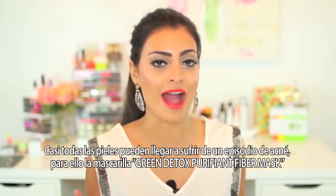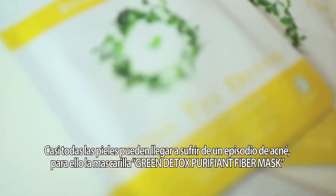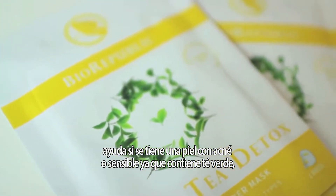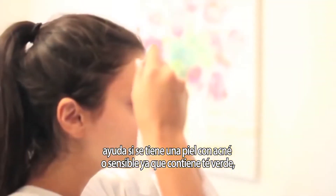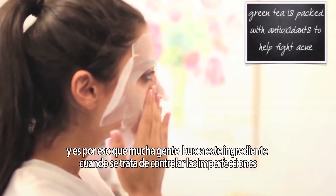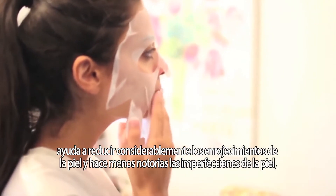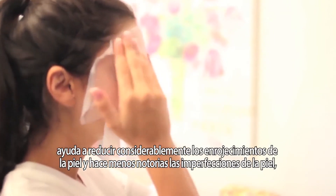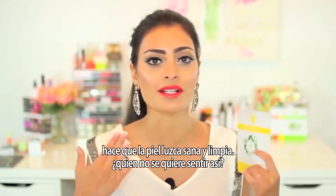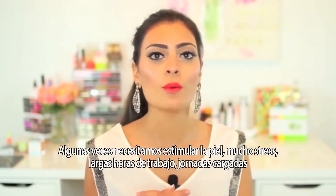Everybody's skin breaks out — it's just a fact. So for that, I like to use the Green Tea Detox Purifying Fiber Mask. If you have sensitive, acne-prone skin, this is a mask that you want to use because it's packed with green tea, and green tea is packed with antioxidants, which is why a lot of people look for that specific ingredient when it comes to controlling their blemishes. It's really going to help soothe the inflammation, the redness, and make the blemishes and imperfections in your face look less noticeable, making your skin feel really healthy and supple and clean.